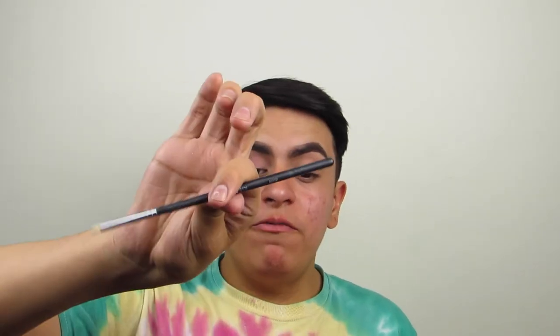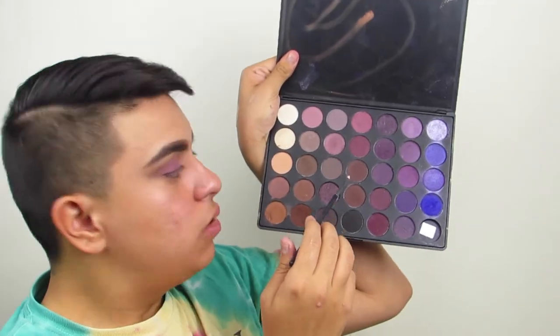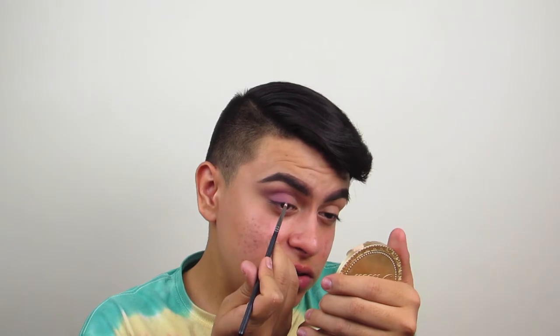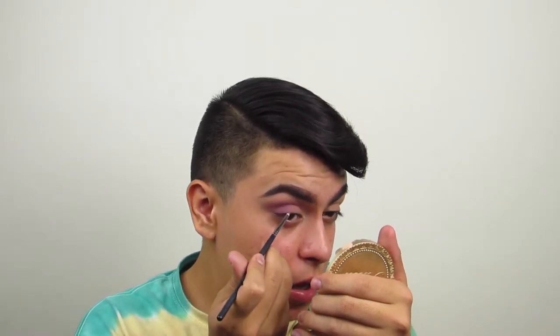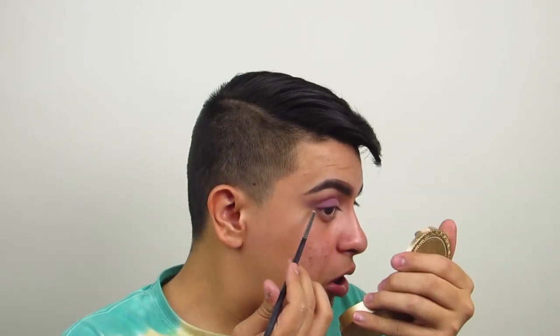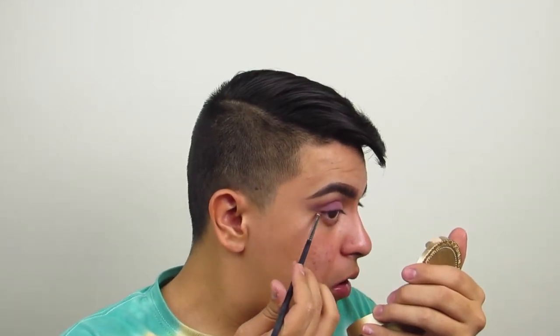Now I'm going to take this Morphe N515 brush, and I'm going to be using this dark color right here. Just going to swoop it in there — always brush it off, remember. And this I'm just going to focus on my lash line. Just on the outer V though — on the lash line. And you want to wing it out, like if you're winging out a liner. You want to bring it out.